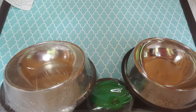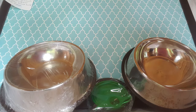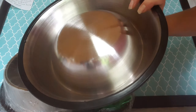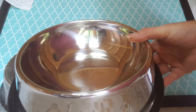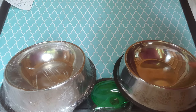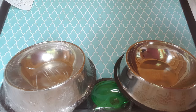Hi YouTube, here I have the two dog bowls. They're stainless steel, non-skid, as you can see the back of this one. Very, very well made. Easy to clean. These are for really any size dog, except for maybe a puppy.